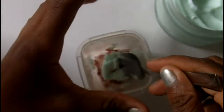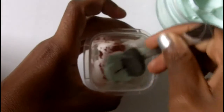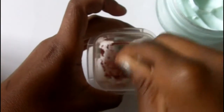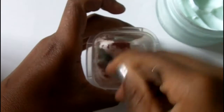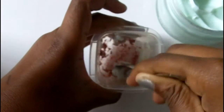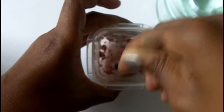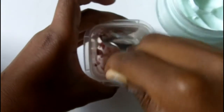Now I'm gonna get my spoon and try to mix it up. This might be a bit hard because the shea butter is really thick, but you've just gotta try and mix it as good as possible. I'm gonna fast forward this part because basically I'm just trying to mix it all up together.